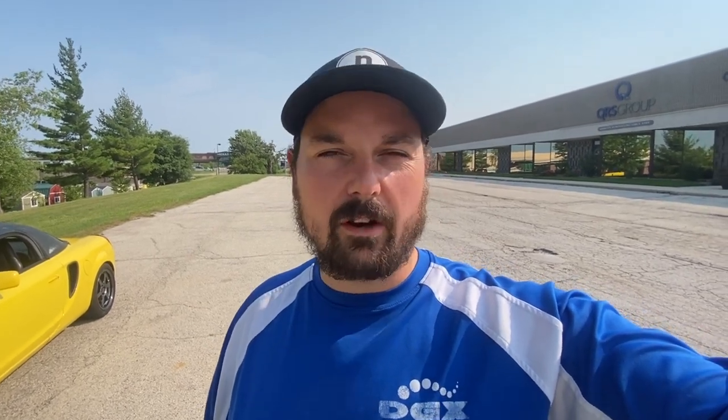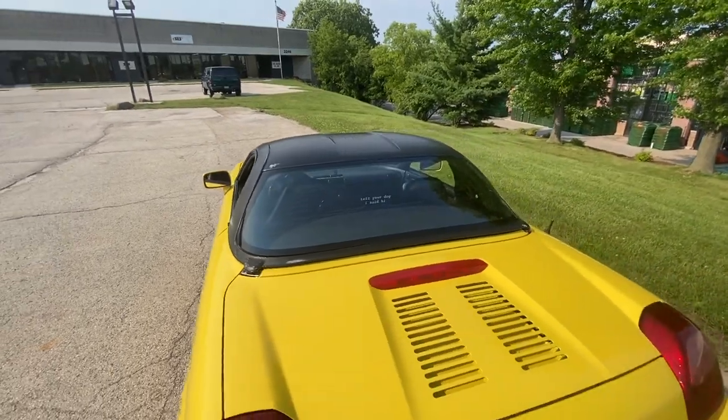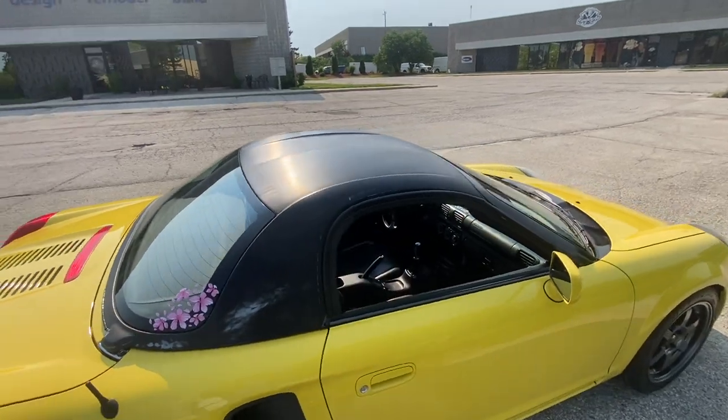There are five things that have changed on the MR2 and we're going to walk through them. The first one is the obvious one — I now have an OEM hardtop. As you can see, it is not painted; it is sanded down to the primer, and because of that I got a fantastic deal on it. I was on the MR2 Spider Facebook group and a friend of mine, Bridget O'Malley, posted that she was able to find a color-matched hardtop in her area in Australia.